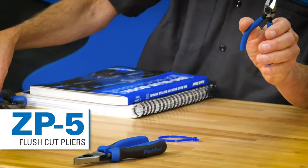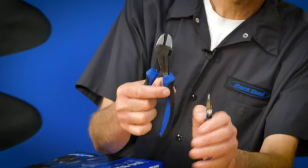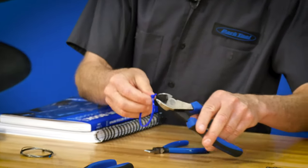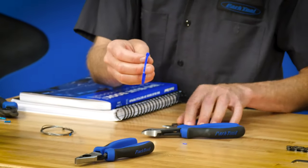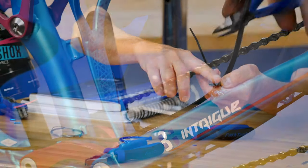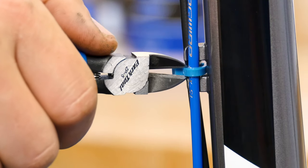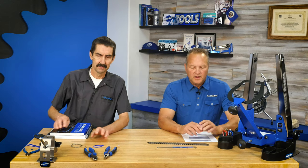The second new plier-type tool is the ZP5, which looks like a small side cutter. What's different from our standard side cutters? With a standard side cutter, there's an indentation — it's never going to get down flush to that zip tie and will always leave a sharp edge. But the ZP5 cuts flush because it's ground flat, and that's a big difference — smooth, flush cut. The most common use is for zip ties, but there are a number of other things it can be used on.